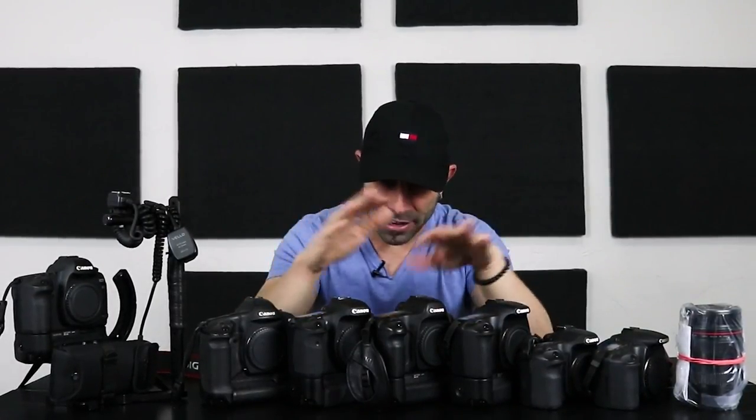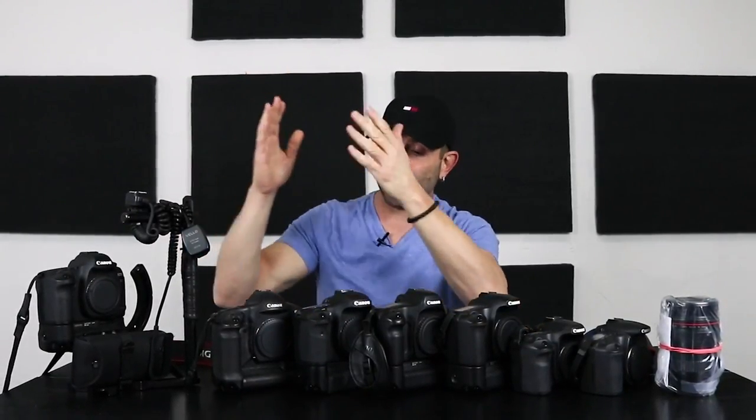The answer is no — that's the short answer. You still have to do autofocus lens calibration on the specific camera that you're going to use the lens on.